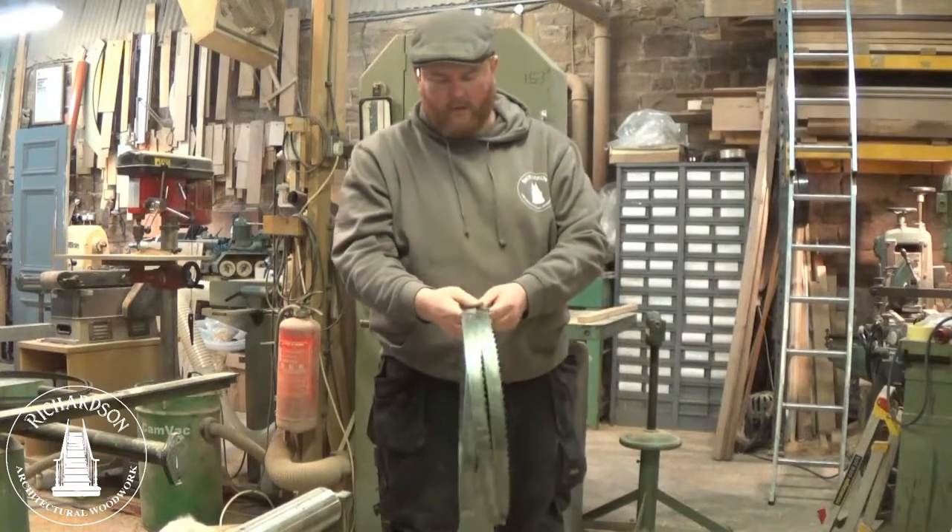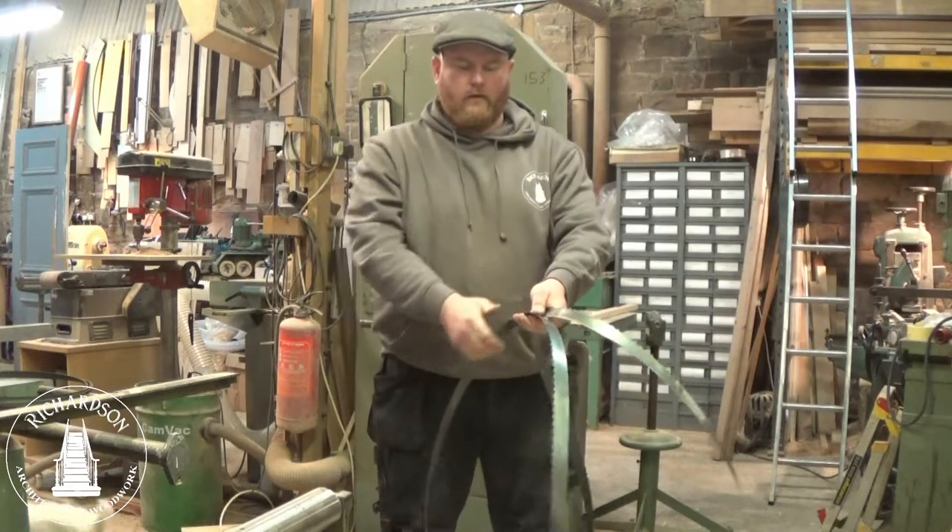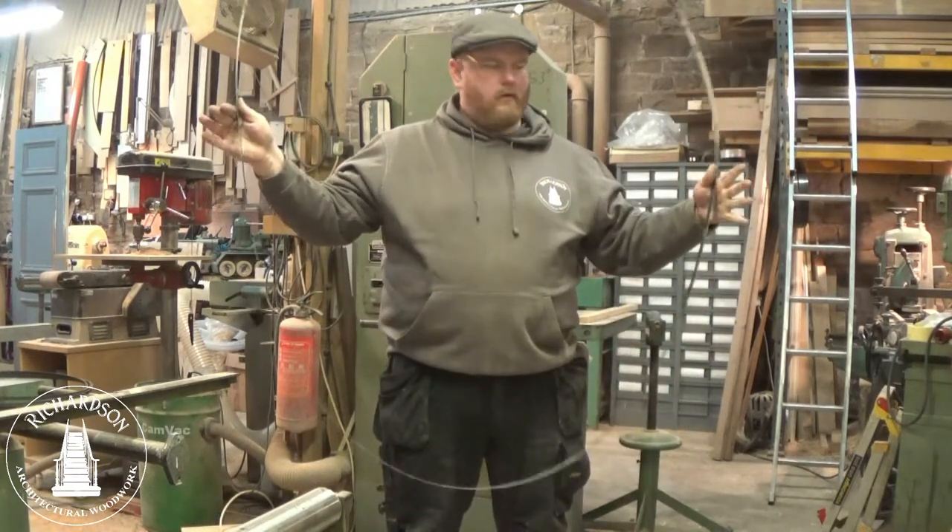I'll show you again. Shuffle the coils around, get that free loop in the middle, over into the left hand — and there we go.